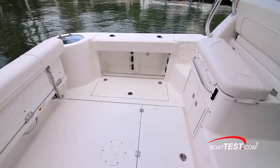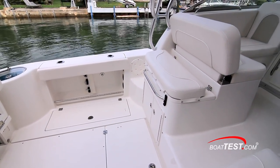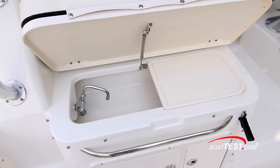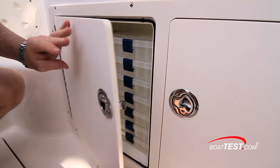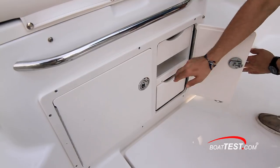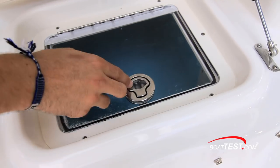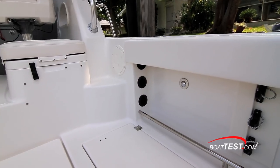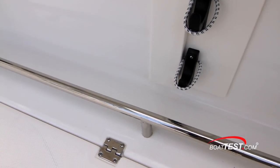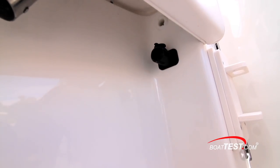At the forward end of the cockpit a bench seat makes a great place for watching the lines, and a rigging station is underneath that includes a sink with a removable cutting board, just above lockable storage for tackle boxes and pull-out drawers. To starboard is a jump seat over a second livewell with a 30-gallon capacity. Under both gunnels there's rod storage, tow rails, courtesy lights, and sockets for electric downriggers.